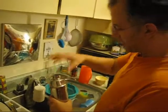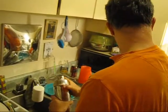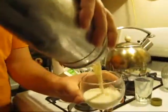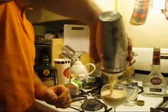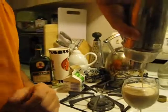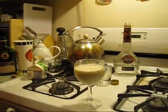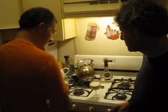Give it about six or seven shakes — if I had my proper lid it would be more one-handed. If you really froth it up, you end up with this nice foam. Very nice. This one I didn't go too crazy. Now get out your nutmeg.